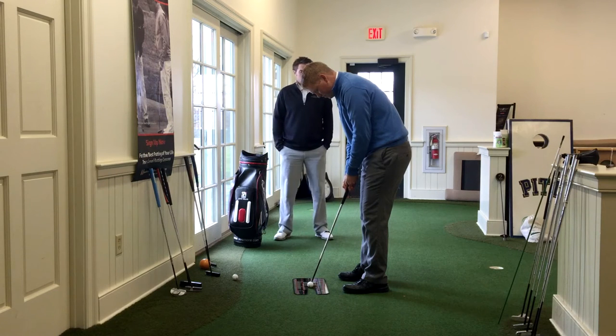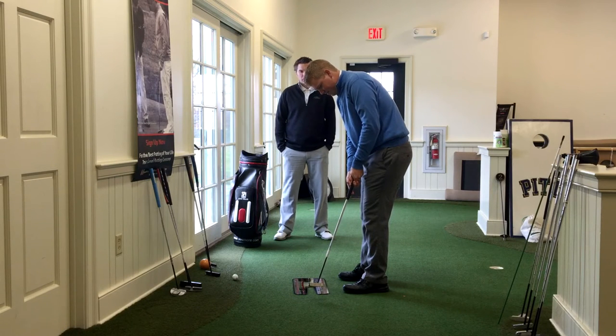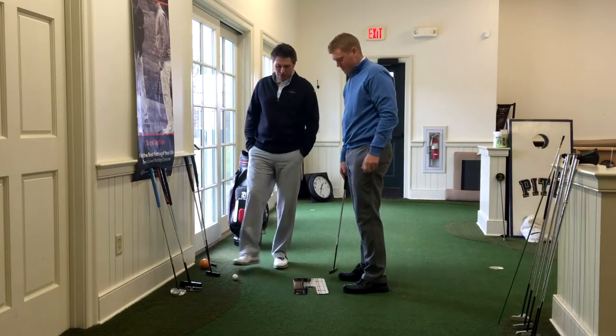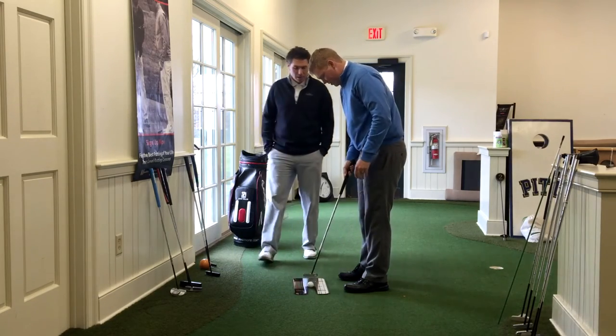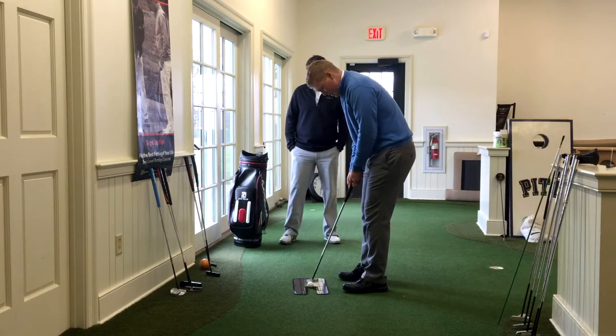Go ahead and hit a putt there. Do you like that style head? — I do. — So kind of a mid-mallet? Let's hit another putter too. Does the length feel okay? — The length feels good. Maybe a bit long.